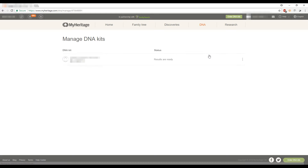Under Managing DNA Kits, we only have one kit — my husband's. If you have multiple kits and accidentally connect one to the wrong person, this is where you reassign it by clicking the three dots and selecting Reassign Kit. This is also where you can download your DNA data to upload to another website, view ethnicity or matches, or delete the kit — though I never recommend deleting it.